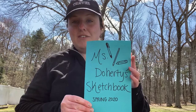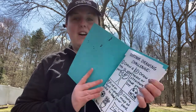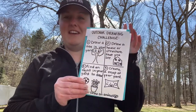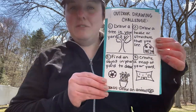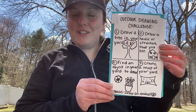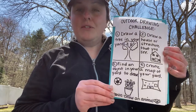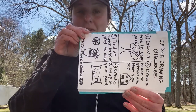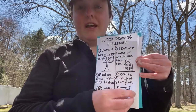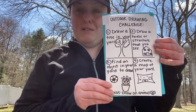My ideas for you today to get outside and draw is a drawing challenge. In my sketchbook I've labeled it my outdoor drawing challenge. You could draw all four of your pictures on one page like I did, or you could turn your sketchbook horizontal to make it a little bit easier to draw inside, or you could do each drawing on its own page since you have lots of pages to go through.